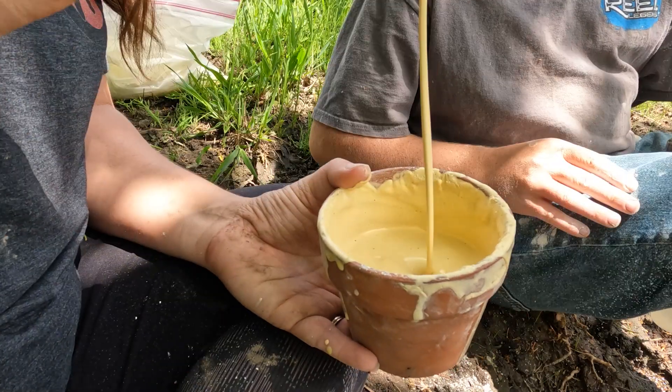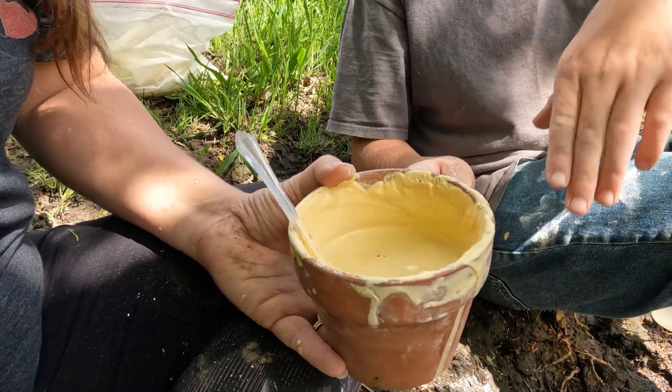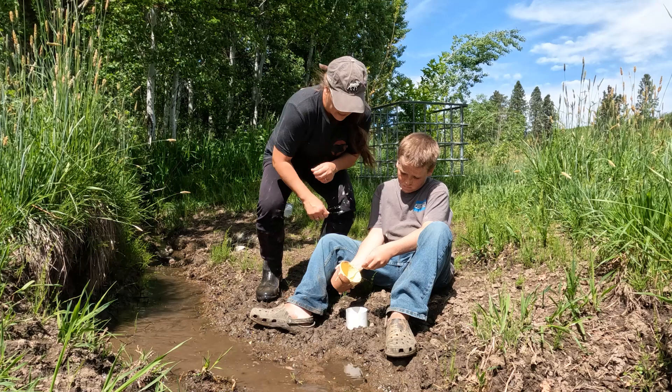We have good pancake batter here. Pancake batter — yup. Okay, let's pour it in.